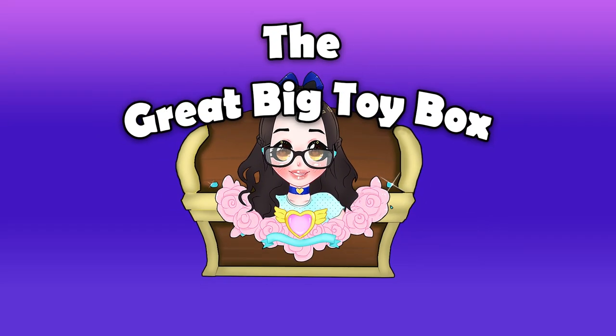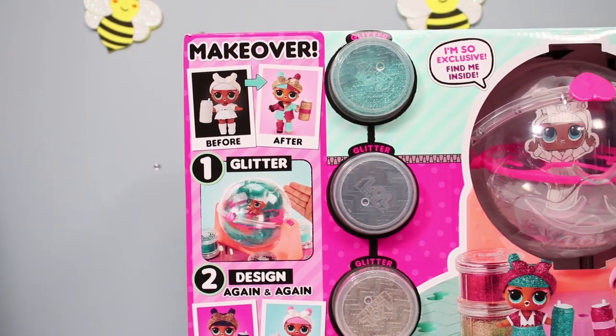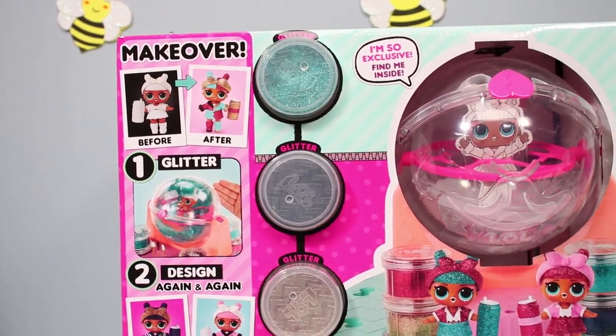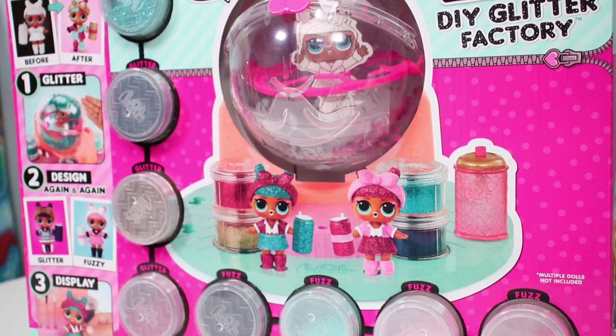No, it's leaking! Hey B-Bats, I'm back and today — because clearly I like to punish myself — we're gonna be checking out the LOL Surprise DIY Glitter Factory.